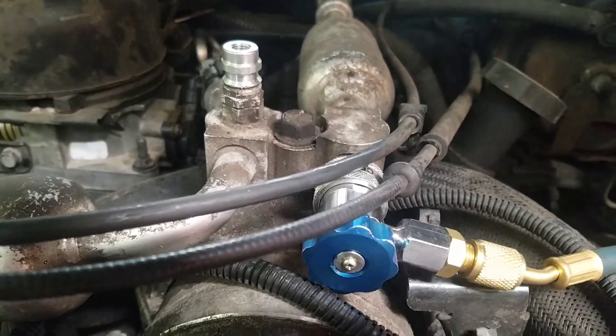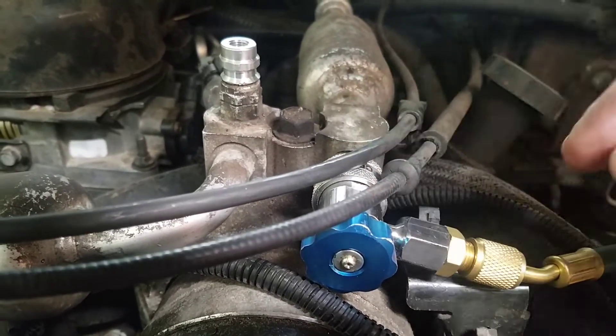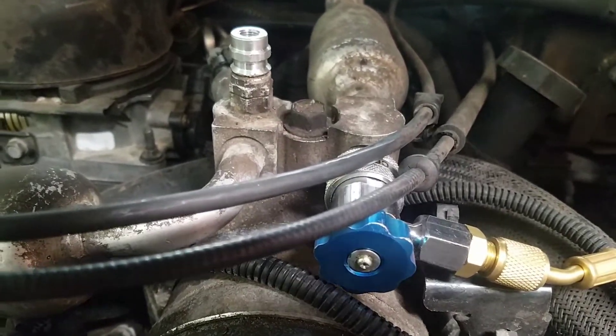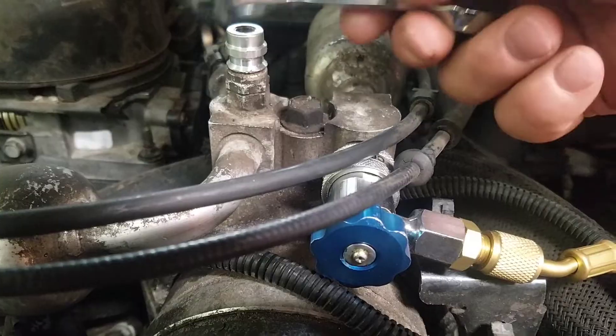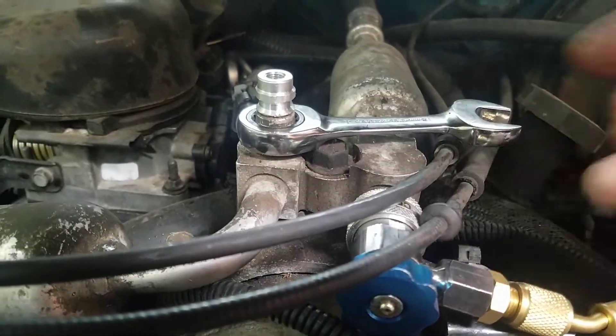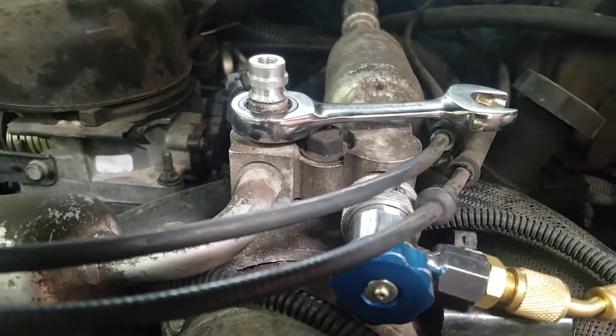I've already replaced the one on the low-pressure side. Now we're going to pop this one on the high-pressure side — it usually doesn't take much to get it loose. It's a 16-millimeter wrench. I use that to back it up, and then I just grab a hold of it. I like to use a pair of old battery pliers.